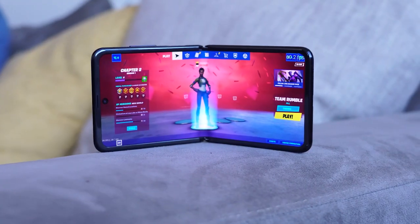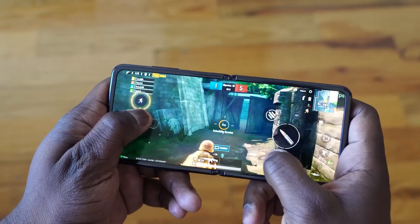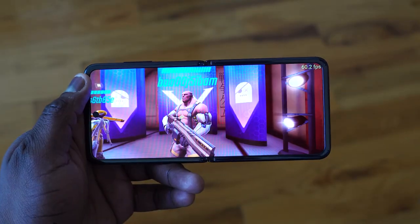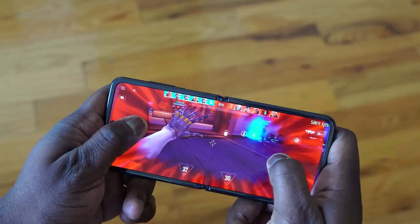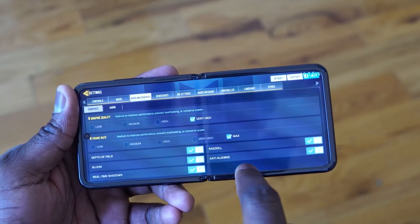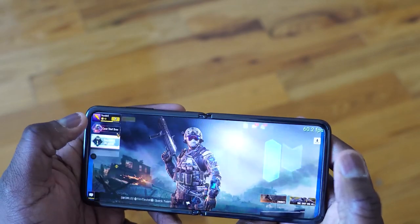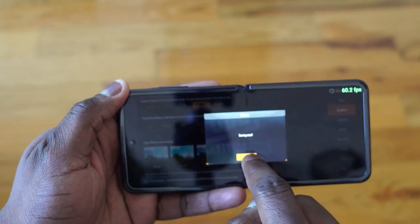This thing packs in a lot of performance, and we're going to check that out today playing a few games. We'll be playing Call of Duty Mobile, PUBG Mobile, Fortnite, and Shadowgun War Games — just to give you an idea of what this can do. We'll check out temperatures as well, and we'll be doing our speaker test, plus playing some emulators.